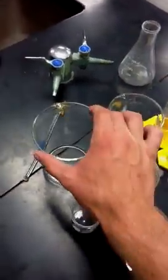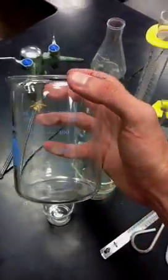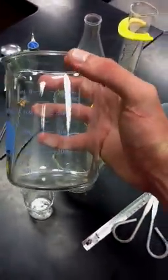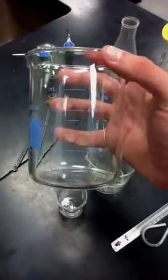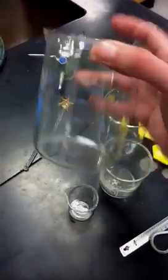And the big one here is a 600 milliliter beaker. It's got markings on the side to show you how much liquid it can hold and how much you have. So these come in handy.